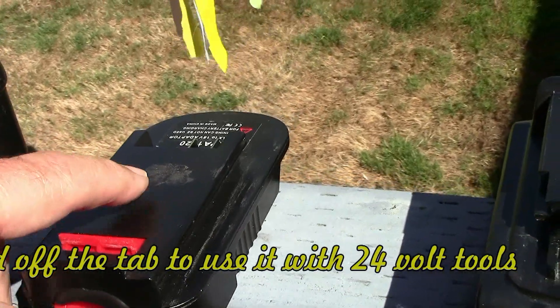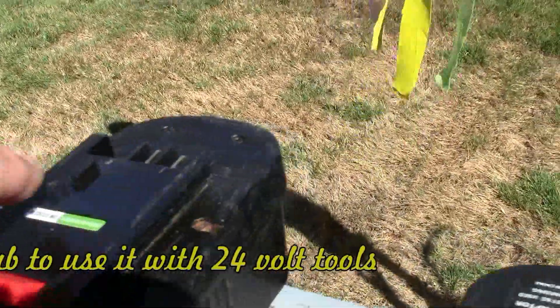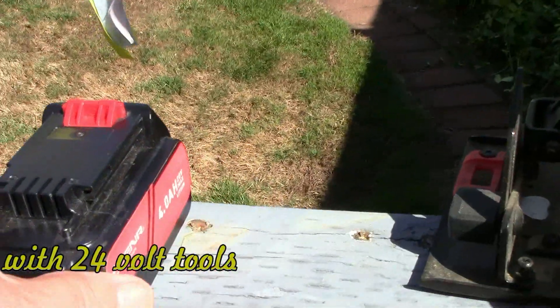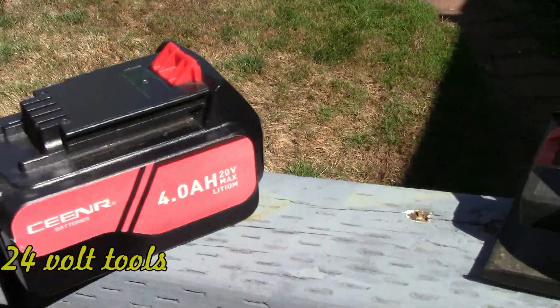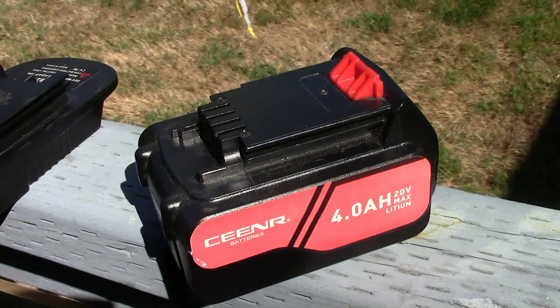Notice that I've ground off the tab. This tab — no tab here — I ground it off. You can also get larger batteries for a reasonable price on eBay.